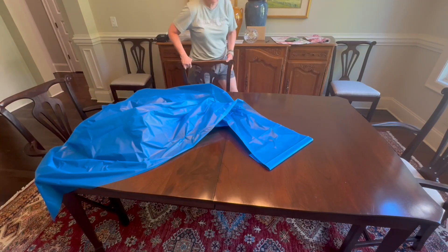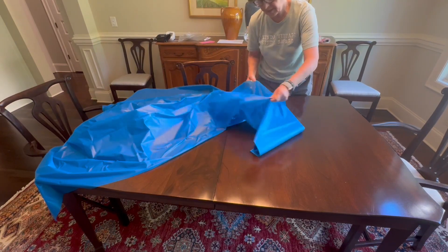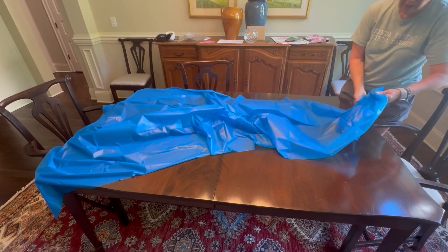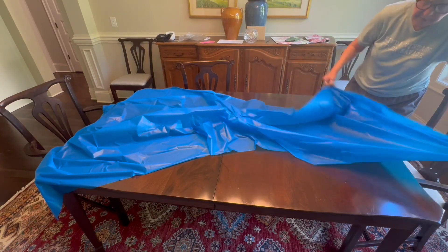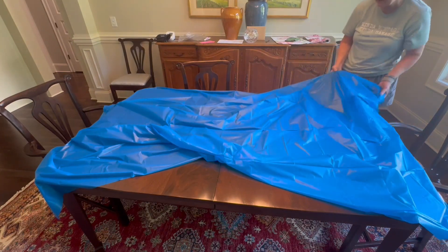They are waterproof. This is the 54 by 108 size that I'm putting on the table. This is going to be really too large for the table, but I want to show you what it looks like. And as you can see,